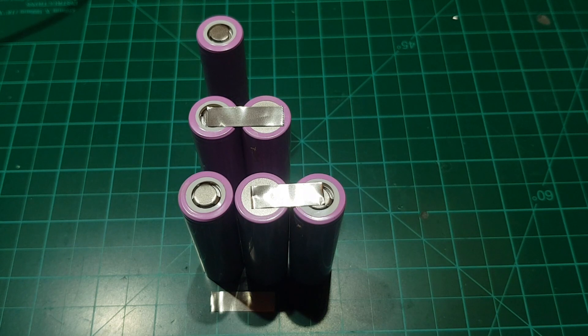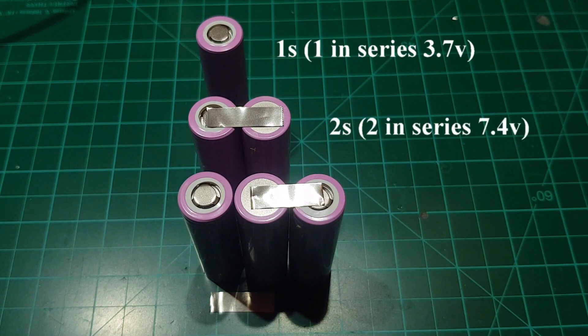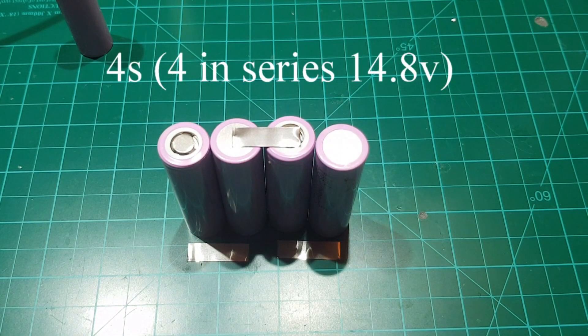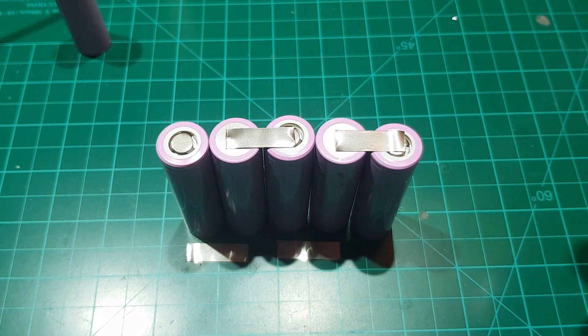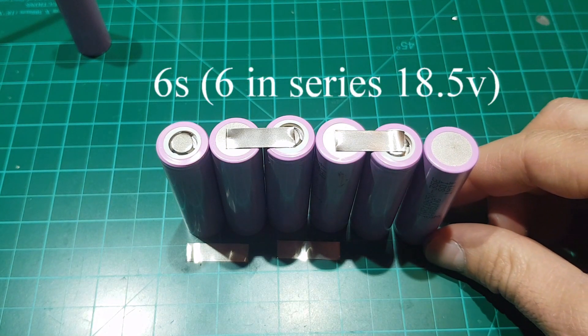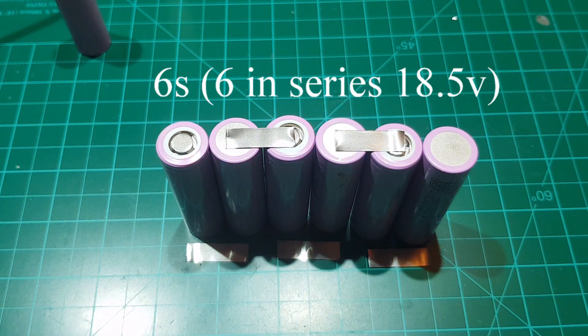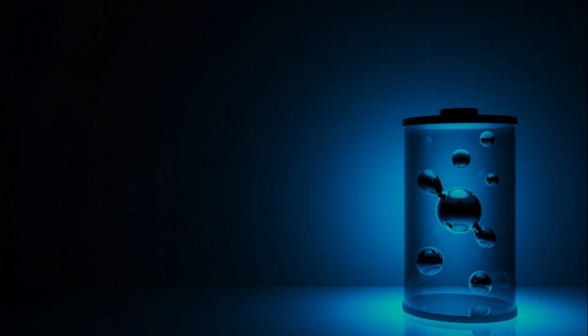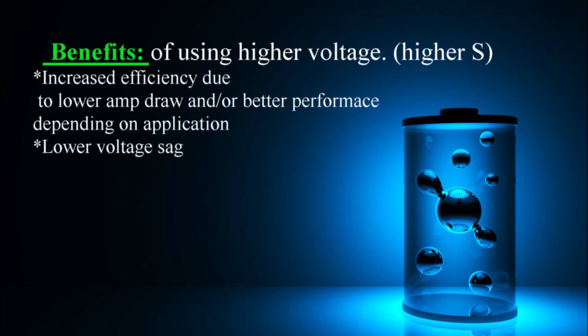First, let's talk about the voltage options. This is a 1S battery, a 2S battery, a 3S battery, a 4S battery, a 5S battery, and finally, but not limited to, a 6S battery. The most common setup is a 3S, a 4S, and a 6S. The benefit of going higher in voltage is that the amp draw is reduced significantly, resulting in most cases an increased flight time.